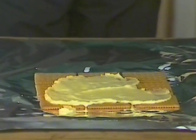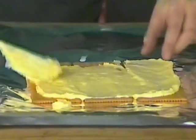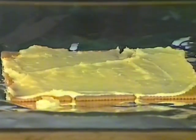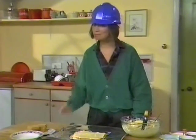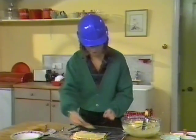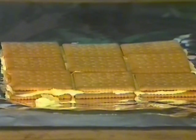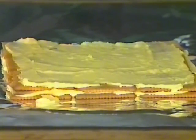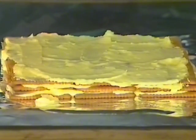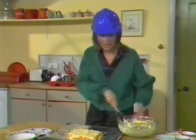Spread it out right to the edges. Easily does it. And it's time to lay your second course — of course, exactly on top of the first. Dip and lay. More cement. More bricks. And the final layer of cement. And if there's any left over, just slap it on in the middle.